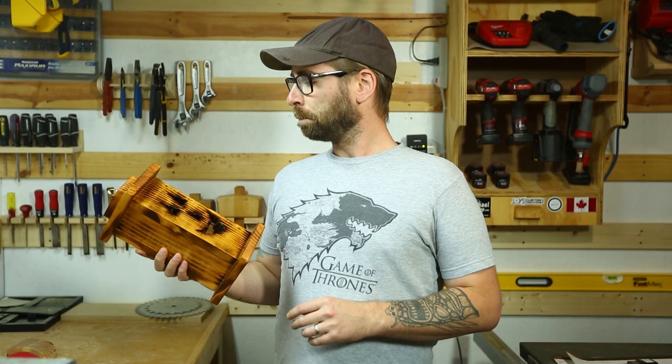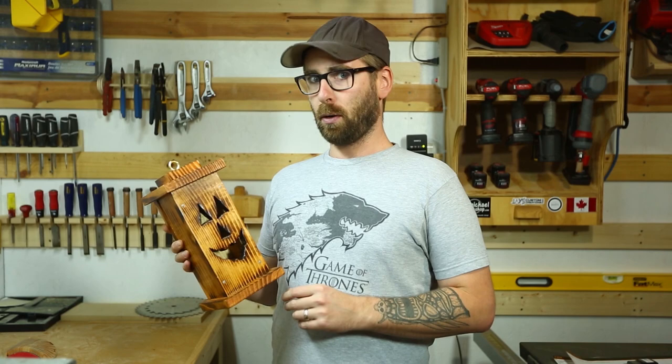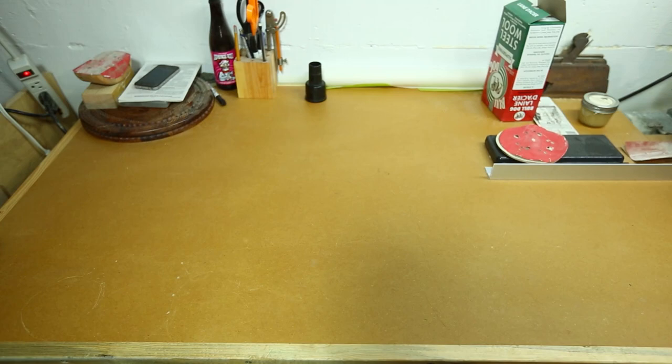Today on Just Make It we're going to do a minimal tools Halloween themed pallet wood pumpkin jack-o-lantern. Because it's autumn and Halloween is just around the corner, I figured this is a perfect time to do a rustic project. I've decided to go back and censor out all the words 'rustic' because Steve Ramsey got a lot of flack for making a video recently. So I hope you're not too offended — enjoy.